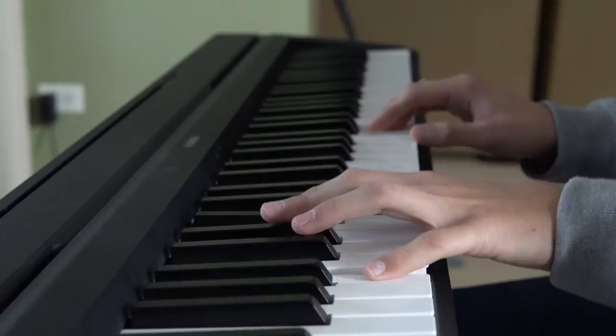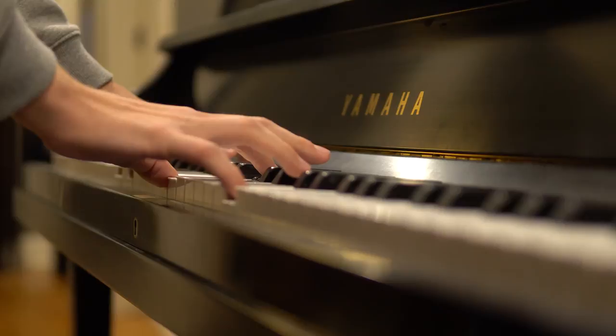The P45 features 64-note polyphony, which in my experience has been more than enough. If you don't know what polyphony is, check out the quick video linked in the upper right corner. In summary, it's basically just how many notes you can play simultaneously, and 64 is plenty. The P22 is obviously an acoustic piano and doesn't have a limit, so you could say it has 88-note polyphony.